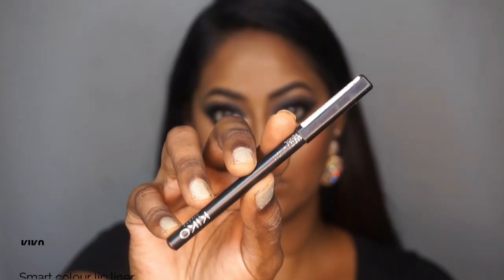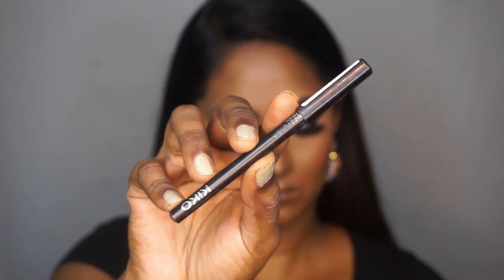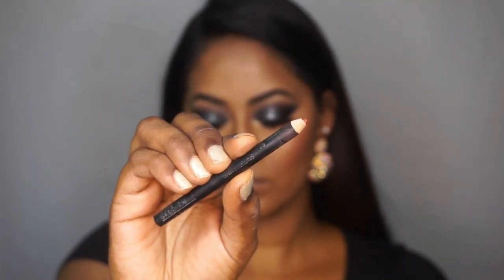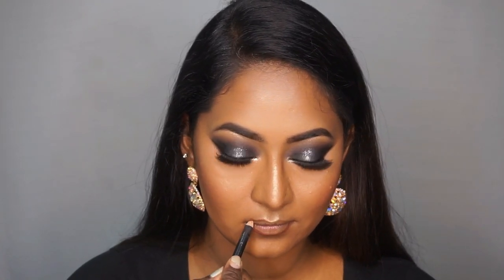Moving on to the lips, I'm taking the Kiko Smart Color lip liner in the shade Chocolate — one of my favorite lip liners — to line and slightly overdraw my lips. This is such a beautiful lip liner for all dusky and dark-skinned women.